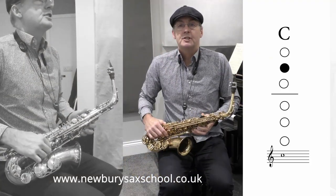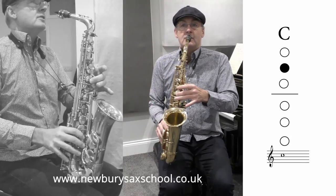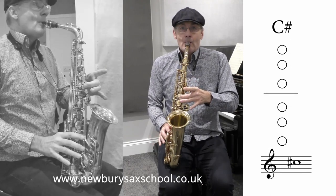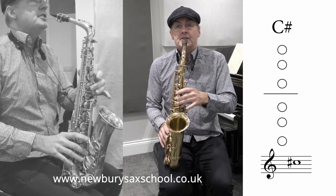So here goes. You've got your C natural, which is the middle finger on its own, and it sounds like this. And then you lift it off to the C sharp — that's how that goes, C to C sharp.